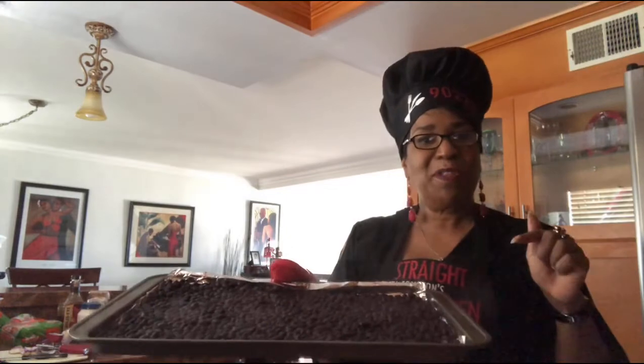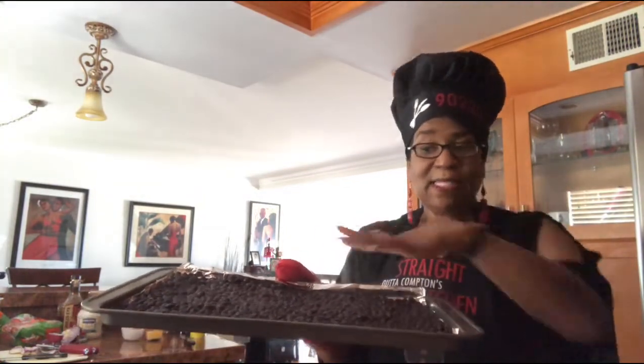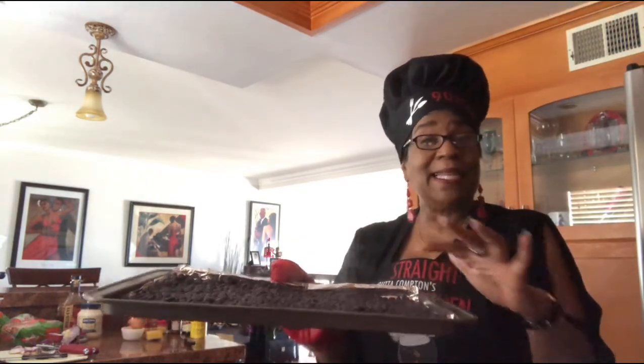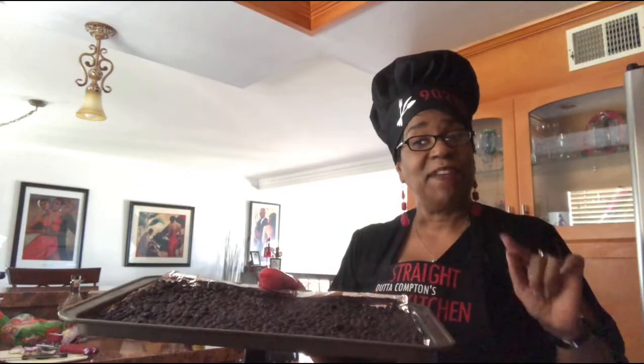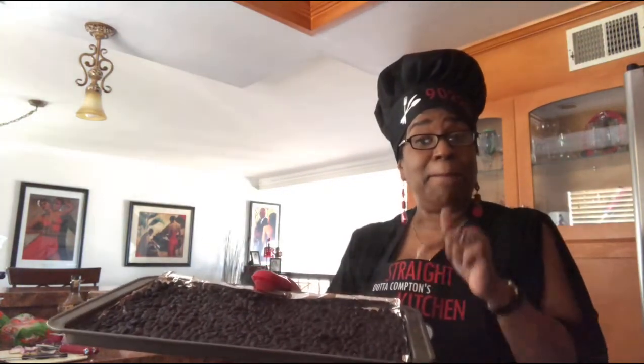I wanted to show you the black beans. I poured the water off the black beans first, then I spread them out on a cookie sheet or baking sheet lined with foil. Put this in an oven at 350 degrees for about 15 minutes. And while I was baking my beans, I sautéed my bell pepper, my chopped onion, and a tablespoon of the garlic.